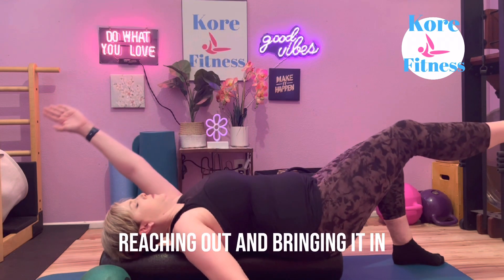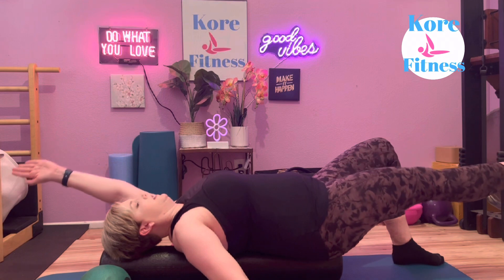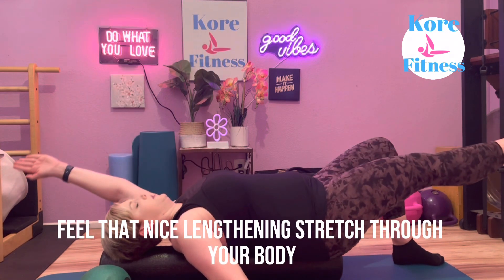Then you'll switch sides. Leg to 90, arm up, reaching out and bringing it in. Feel that nice lengthening stretch through your body.